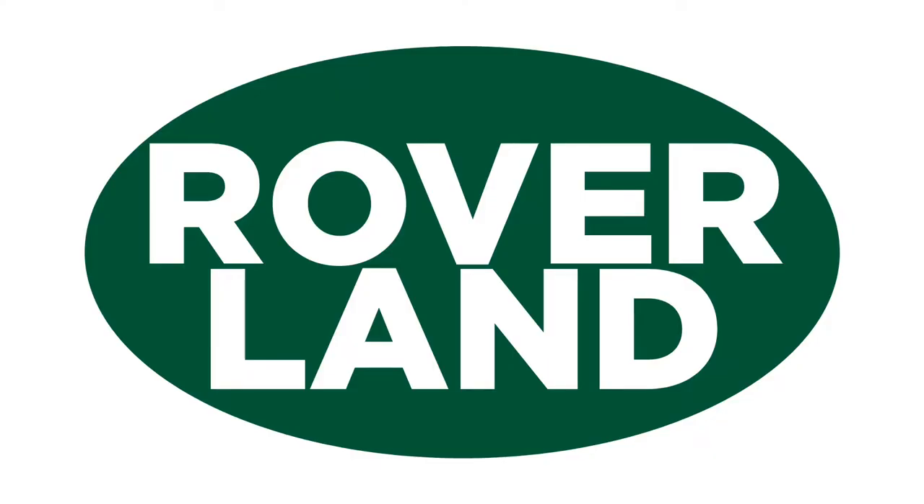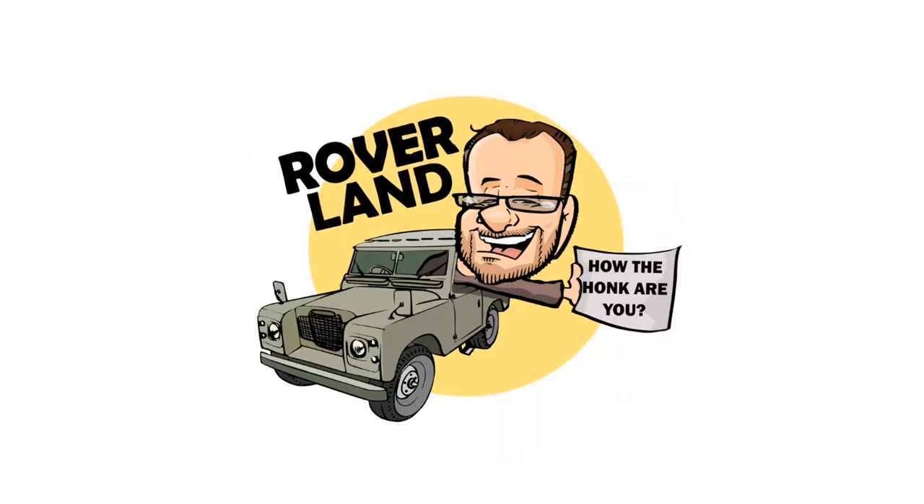G'day, g'day! How the f**k are ya? This is your friend Dan-O, and this is Roverland, the YouTube channel that's anything and everything Land Rover. Have I got a video for you today.